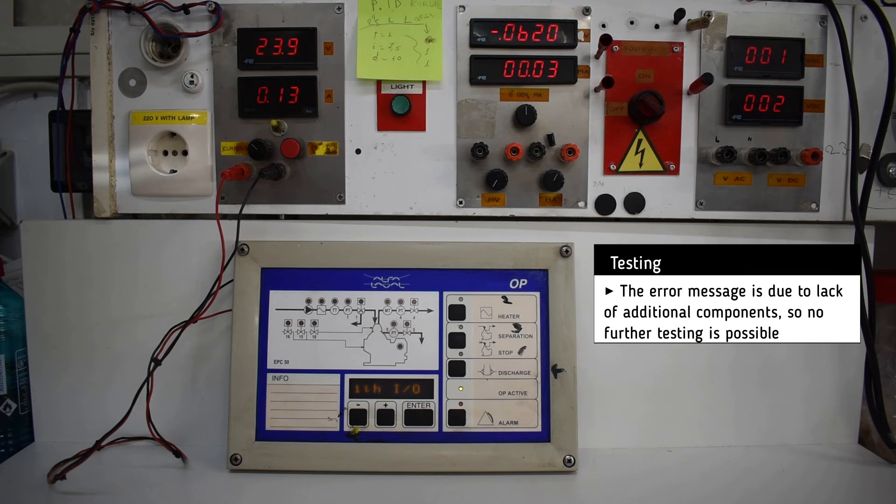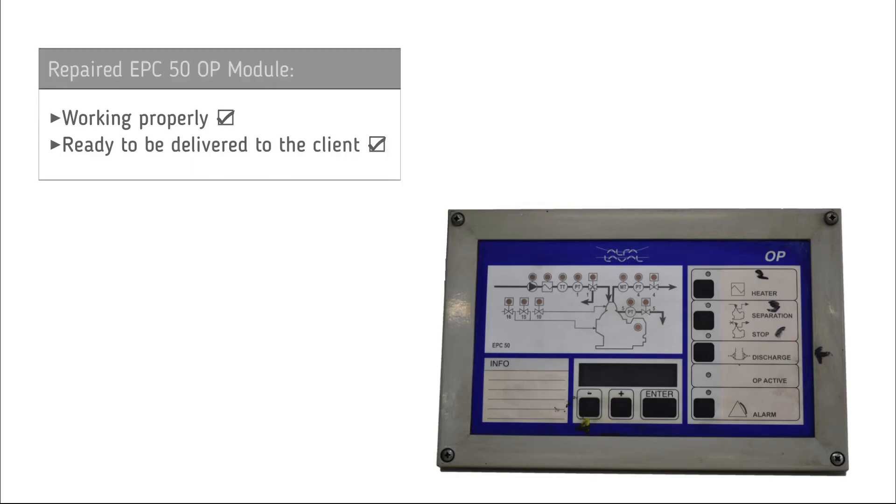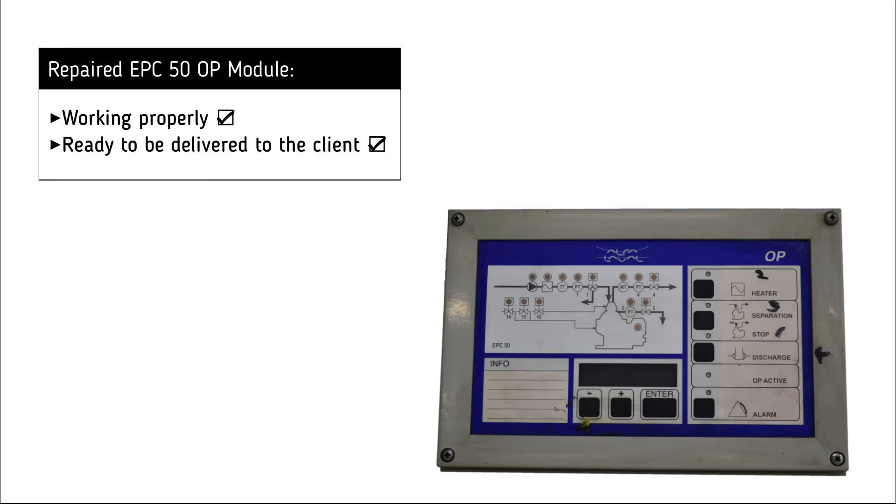The error message is due to lack of additional units, so no further testing is possible. It is now clear that the EPC 50 OP module is working successfully and is ready to be delivered to the customer.